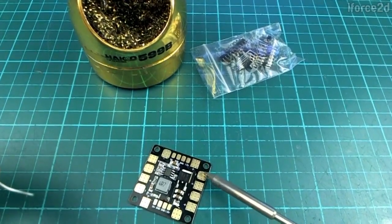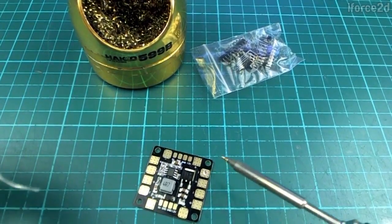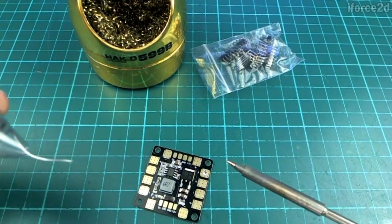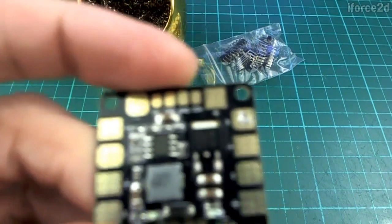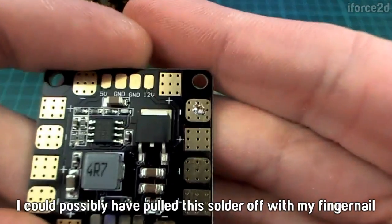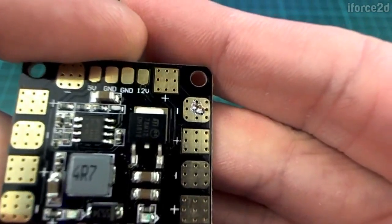We just heat that up and put it on the thing we want to solder. You need to get both sides quite hot. What I just did there is going to be a bad solder join because I didn't get it very hot. So the solder is just going to sit on top rather than forming one piece with the pad underneath it.